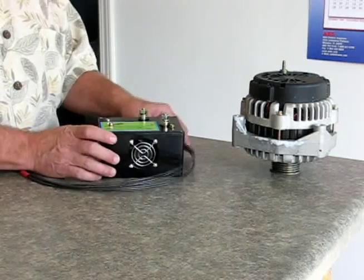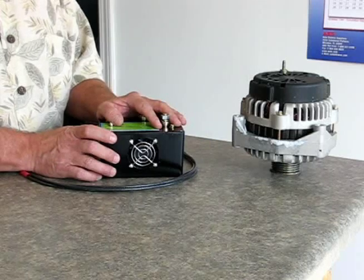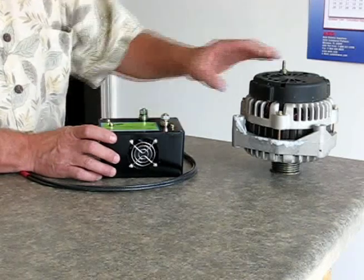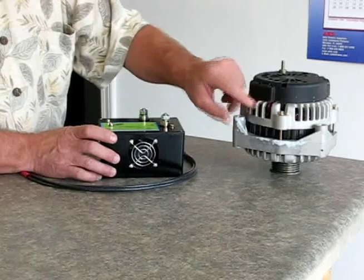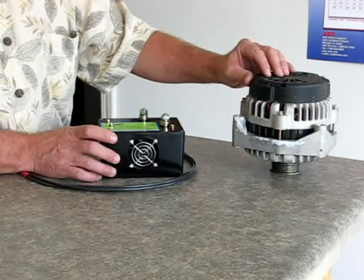This is a remote bridge rectifier. It has a bridge rectifier inside of it — a component for converting AC current to DC current. Alternators make AC current. The AC current comes out of these lines, goes up into a bridge rectifier in the alternator, and is converted to DC current.